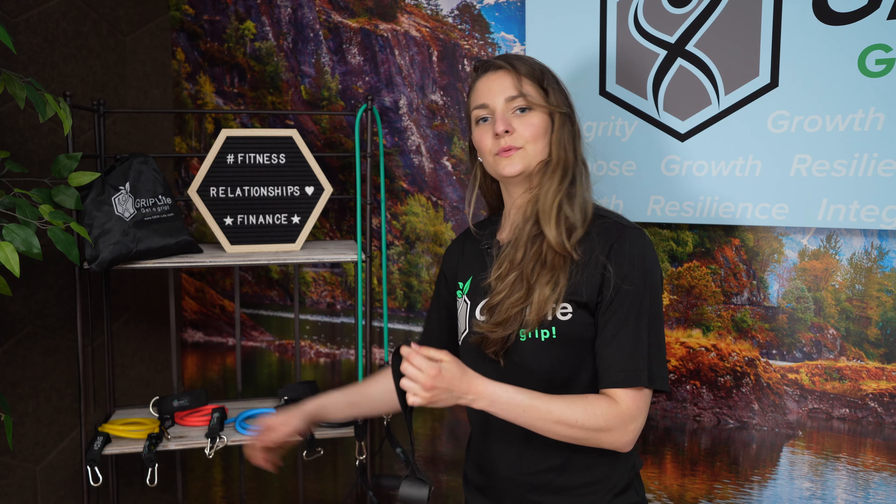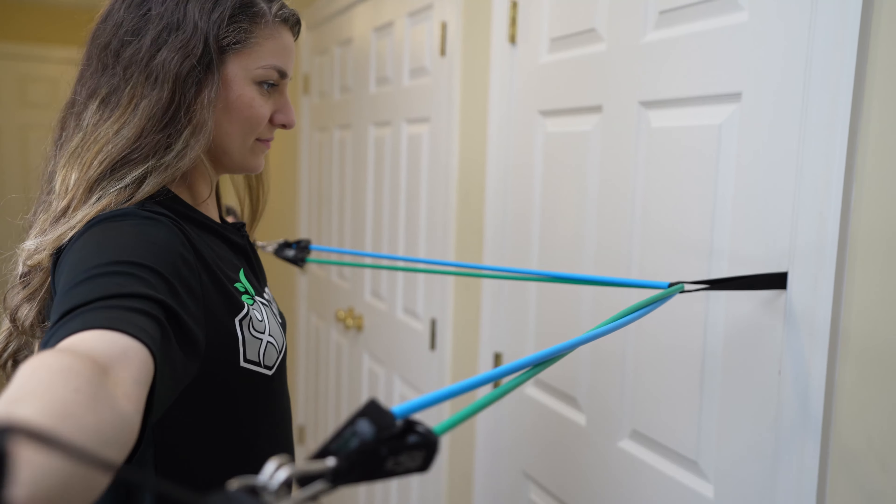You also receive a door anchor that you loop through or attach your link to, to be able to use it within your door frame to work exercises such as chest flies, reverse flies, bicep curls, and any of those, which you'll see featured in a second.